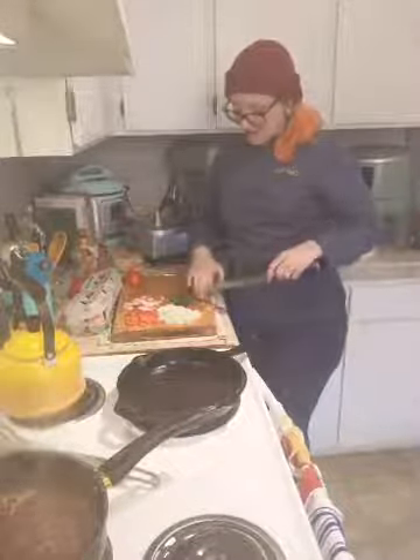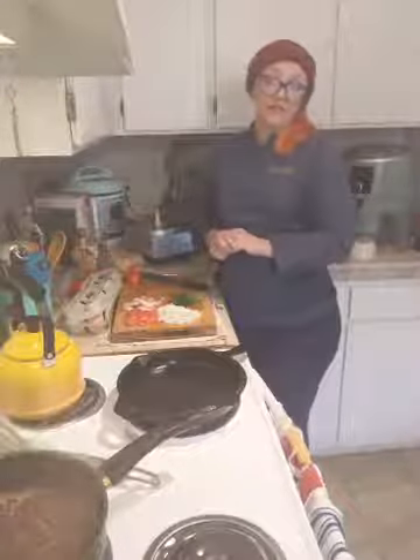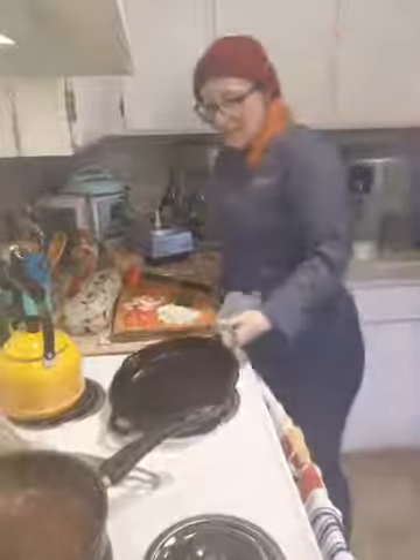Now I'm going to subject you to my favorite egg joke. Why does a chicken coop have two doors? Because if it had four doors, it would be a chicken sedan! That's the best part about this — I can subject you to my humor when you can't run away.